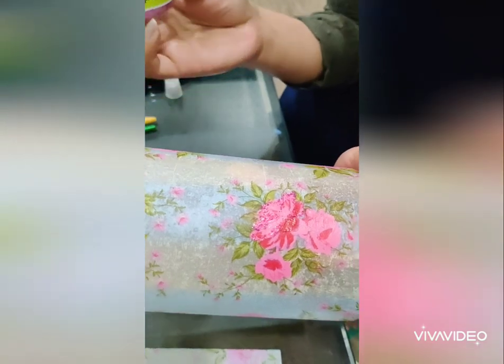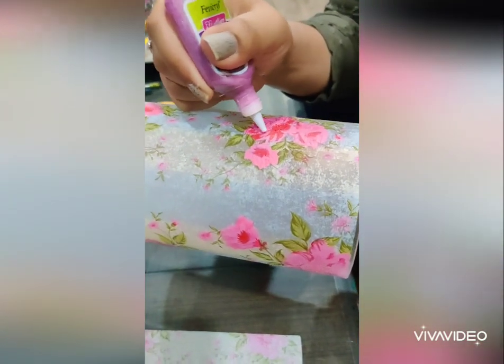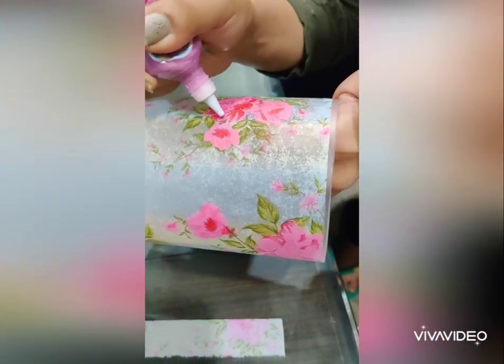After painting all the flowers, with the help of glitter, I will outline the flowers and shade the inside with the glitter as well.